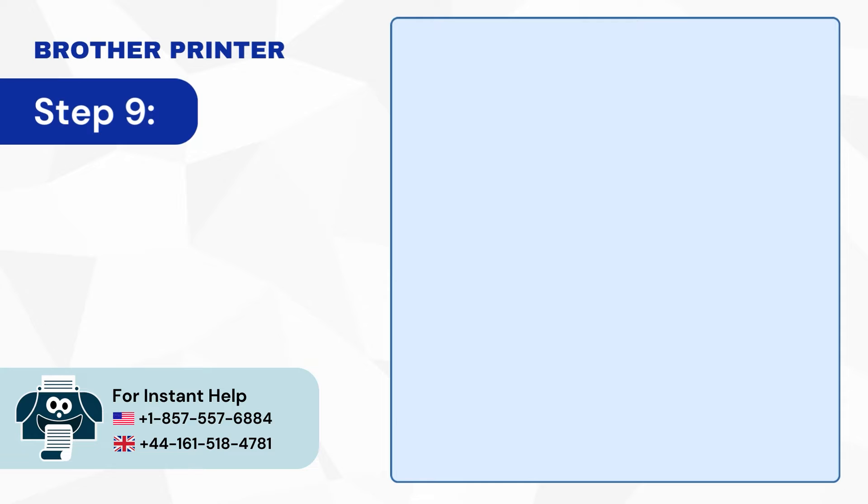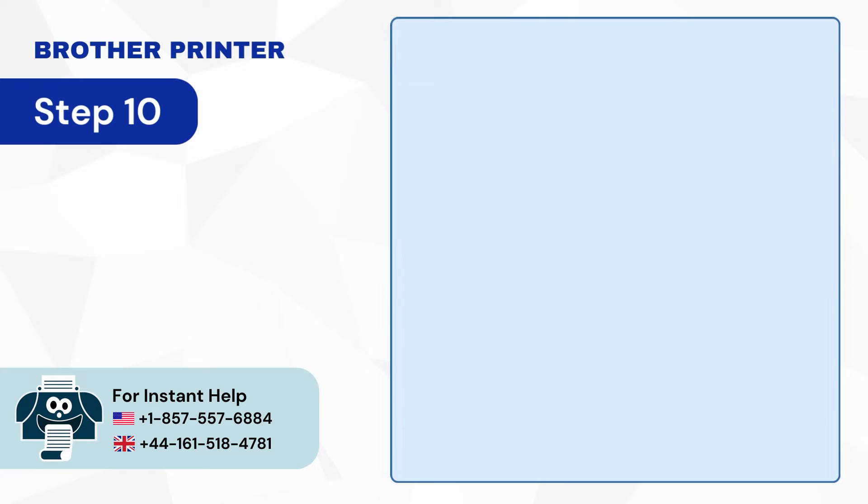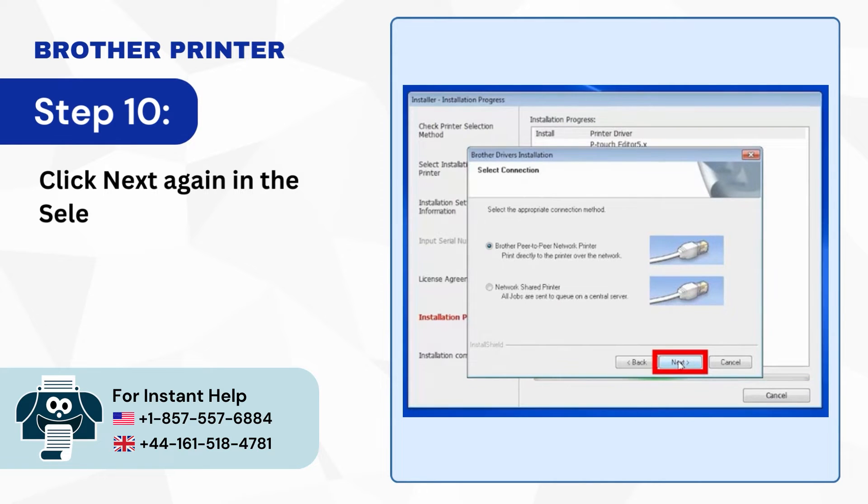Step 9: Select Wireless Network Connection then click Next. Step 10: Click Next again in the Select Connection screen.